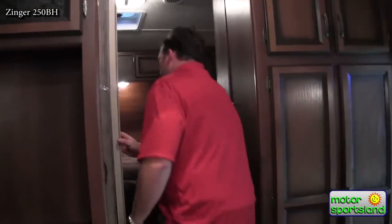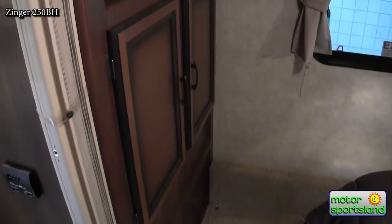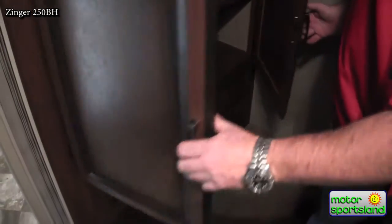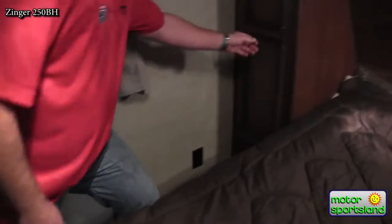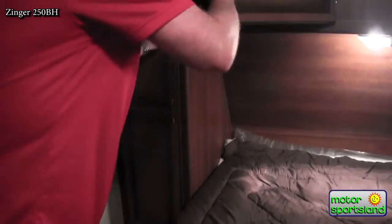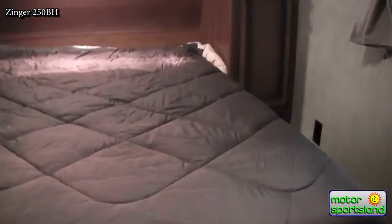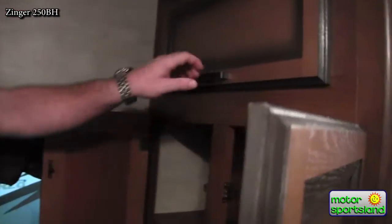Coming up into the bedroom, you've got a divider curtain to give you some privacy. Another area large enough for a 32-inch TV, pre-wired everything in, with more storage. You've got hanging lockers on the side, top cabinets over top. Queen size bed with walk-around access and great storage underneath. Really a great utilization of storage everywhere that it can be — everything raised panel, solid with gas shocks.